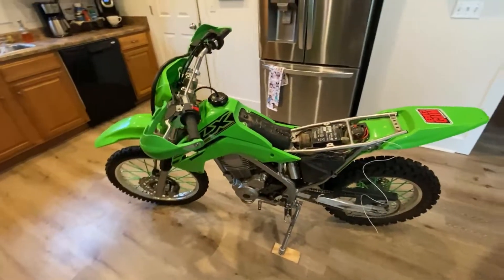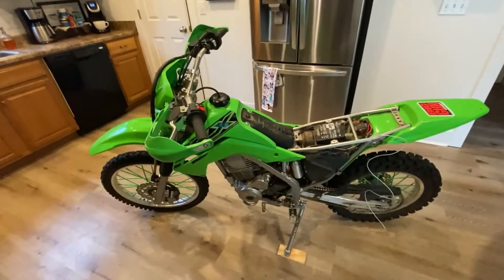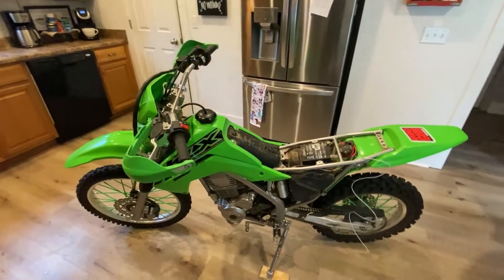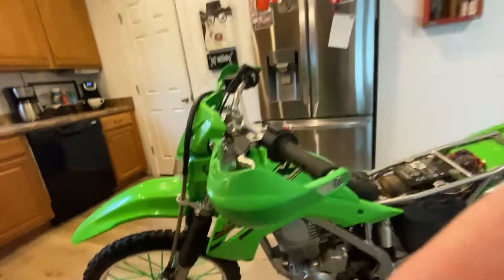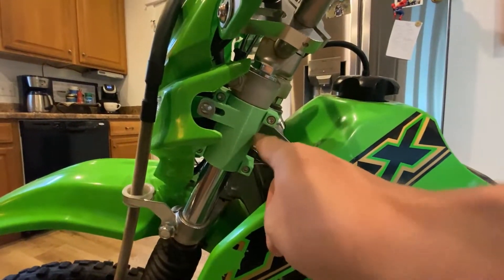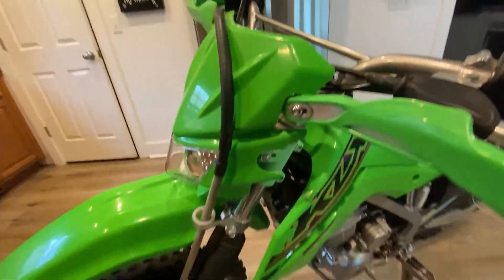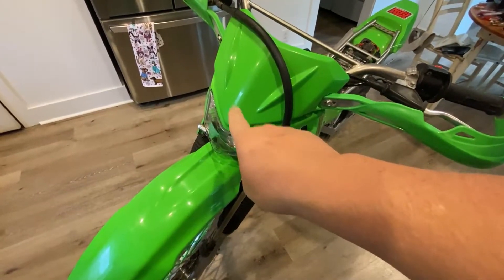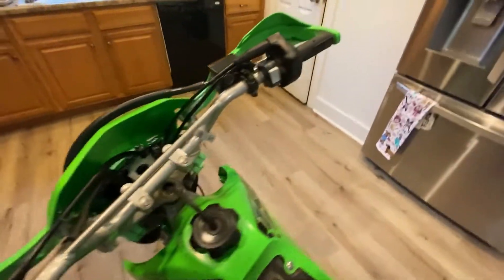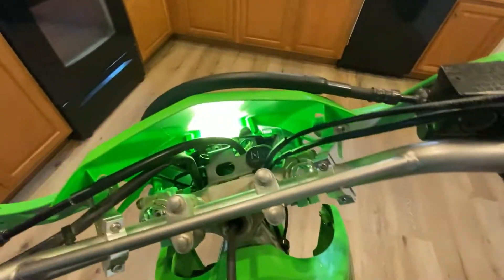Unfortunately I forgot to record the install, which was very simple. If I get enough comments I'll take it apart and show the full process. Here are the 3D printed items we used to mount this headlight — I'll put a link in the description; it was super cheap. There'll also be a link for the switch.